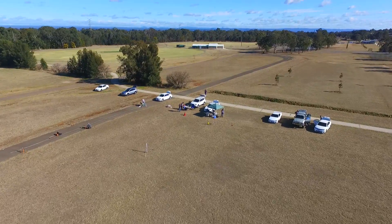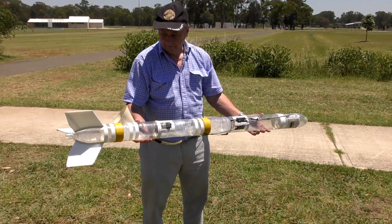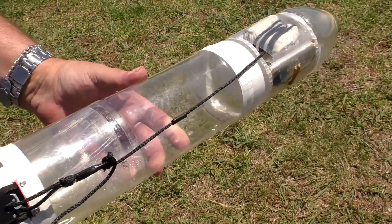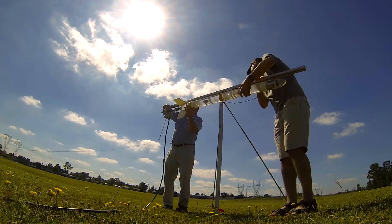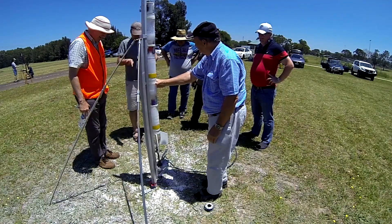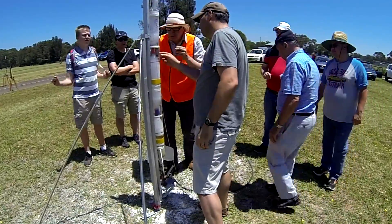For our next test we took it to the NSW Rocketry launch site at Weyland Reserve. We have a camera mounted on the bottom looking up at the mechanism, then the mechanism itself, and finally the parachute on top. For this test flight the servo was turned off as we're only really testing to see if the mechanism can hold on to the shock cord when the parachute inflates. We also wanted to see what the movement is like while the rocket falls under parachute and if it causes it to release as well.